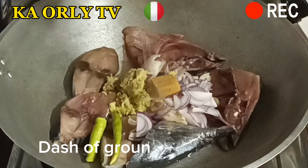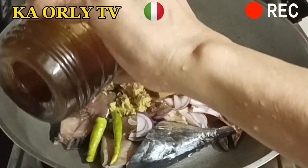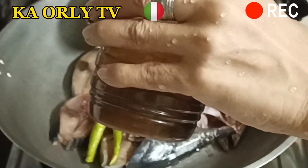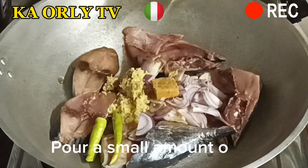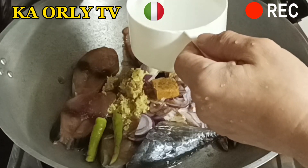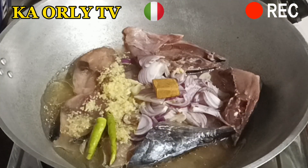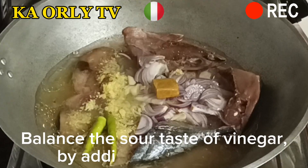Add a dash of ground black pepper, one and a half tablespoon of fish sauce, and pour a small amount of oil. Then pour one cup of vinegar. Balance the sour taste of the vinegar by adding one cup of water.